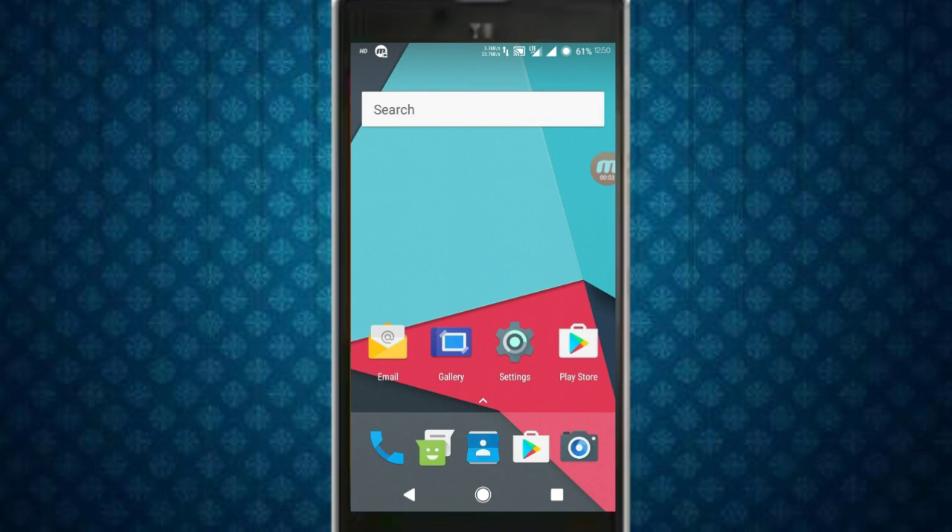Hey friends, this is Techie Arora and today I'm going to review a ROM for Euphoria, which is Darkness Redefined. Let's start.